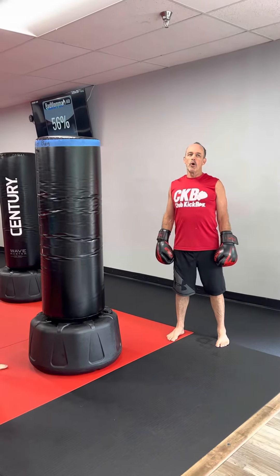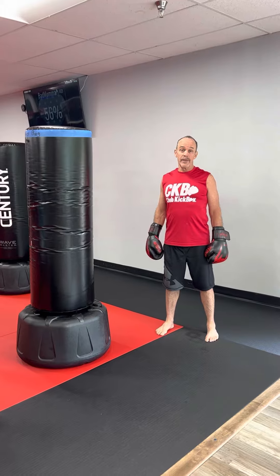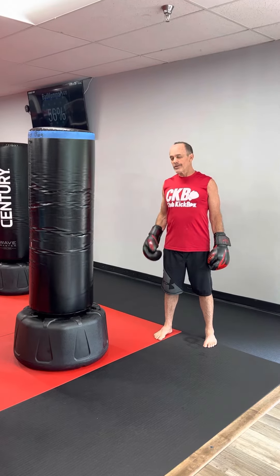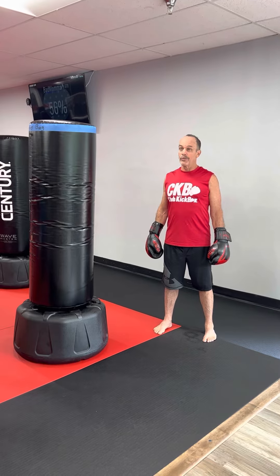Today I just want to go over proper ways to share a bag. One thing we've found is that a lot of instructors actually do the share because it makes you work harder — it keeps the pace up, especially when we do blitzes. It's going to make the workout even harder for you.